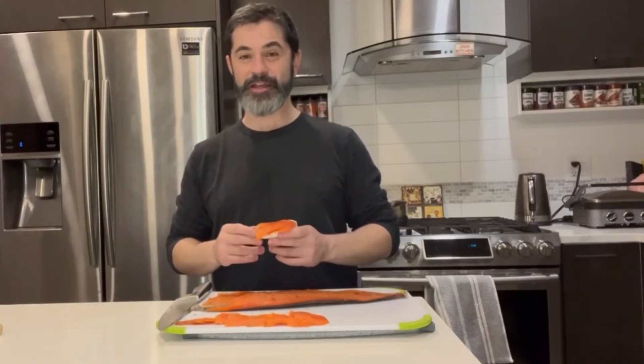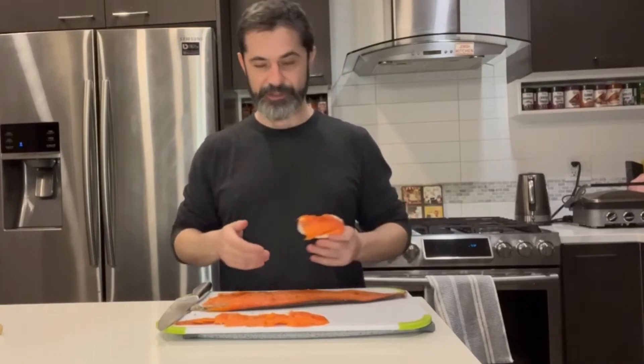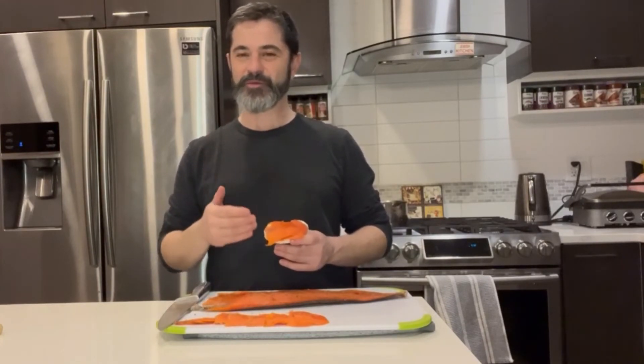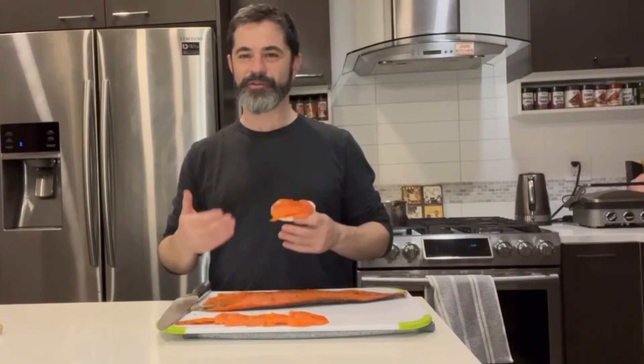Try it today — I know you won't be disappointed, and your family and friends are going to thank you and come over often to try all your delicious variety of cured salmons. This is just one mix that you can use for cured salmon but there's literally hundreds of different types. I encourage you to check out what else you can make, and stick to Marat's Kitchen because we'll be making more cured salmon with different kinds of toppings to give you all those variety of flavors.